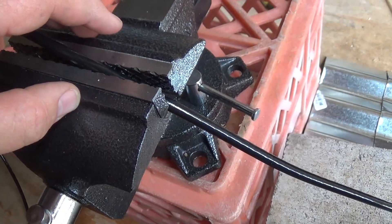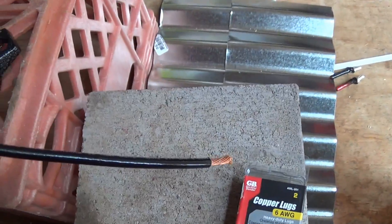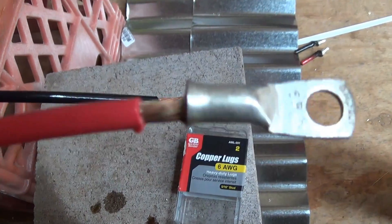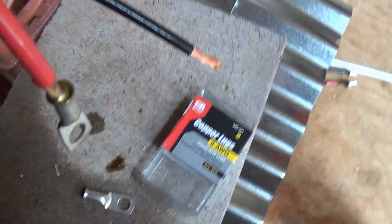I've got this vice here just to hold the wire in place. When it's all said and done, it should look very similar to this finished one here — though it's not perfectly straight. The key really is to get enough solder in there.